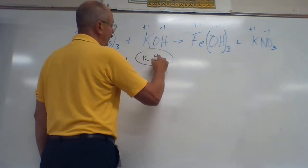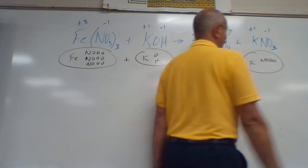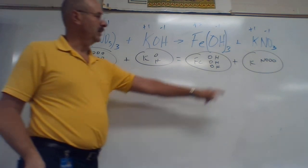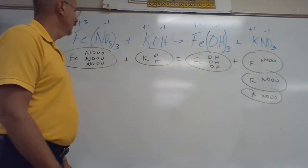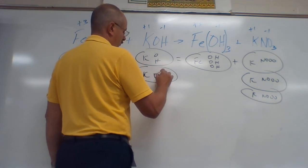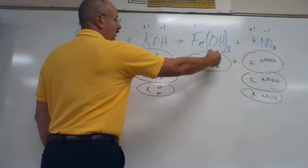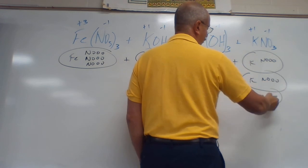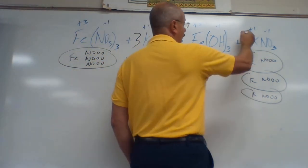We have N and three O's, three times, plus K, O, and H. That equals Fe, O, and H three times, plus K, N, and three O's. Start with Fe: one to one — even. N's: I've got three on the left and one on the right, so I need a coefficient of three. K's: one on the left, three on the right, so I need a three here too. H's: one, two, three on each side — even. O's: counting all twelve on each side — even. Coefficients: one, blank, one, two, three — put three — one, blank, one, two, three — put three.